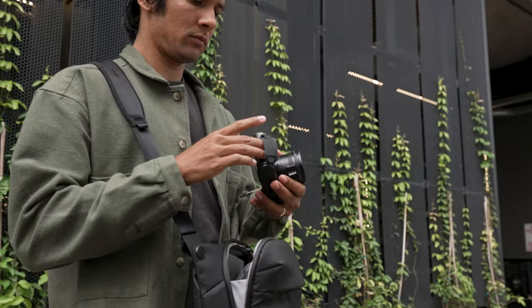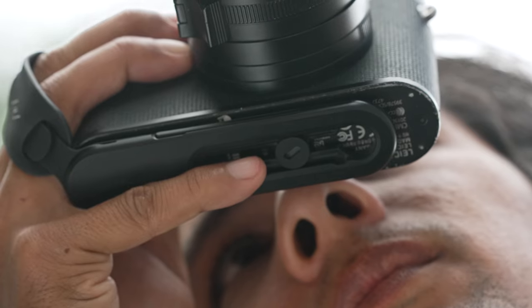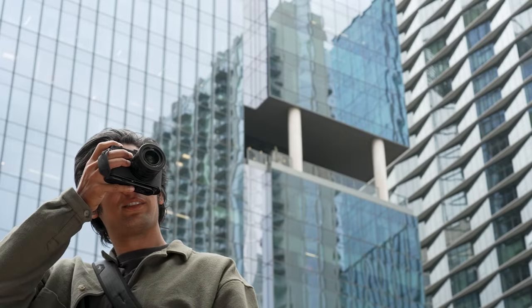It's a new kind of strap that fits your hand and your mirrorless camera like a glove, giving you total security and total access to your controls while shooting.